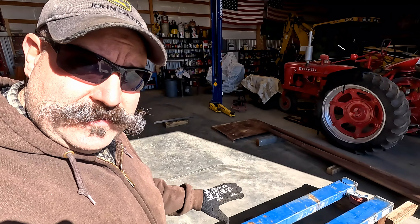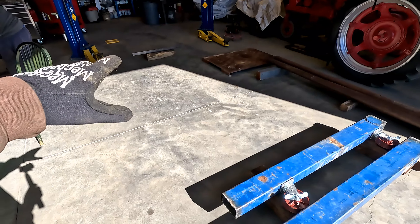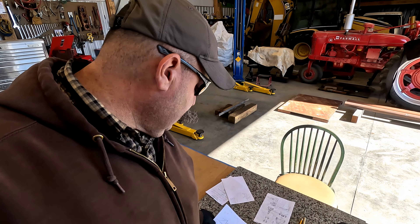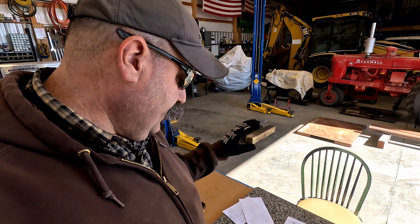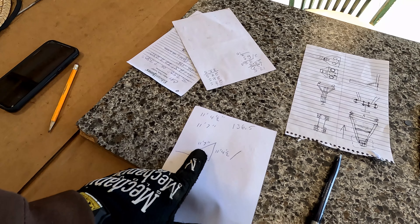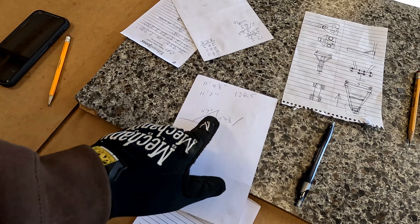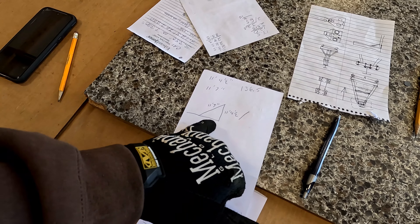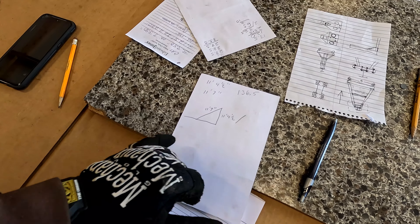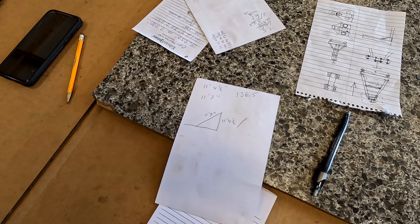We're doing a mock layout here on the floor in the shop to get our angles correct for the height. We did a little bit of math and I think we're going to need to be cutting our pipes at about a 10 degree angle. I figured that angle from the distance we measured on that side of the triangle and the distance for the overall height — that should give us about 10 and a half degrees that we'll need to cut our pipes going up to the top. It's actually a steeper angle than I had pictured.